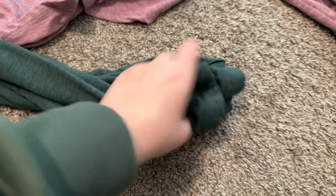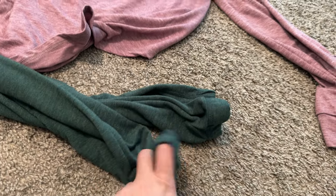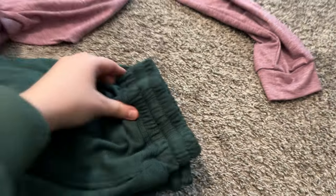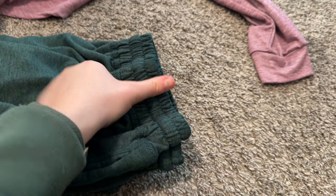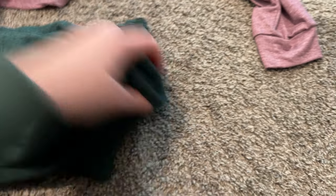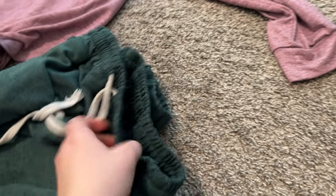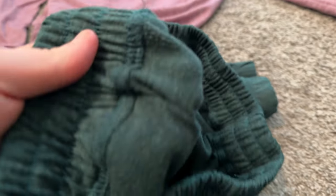The pants have stretchy ankles around them, which is very nice, and then they have a thicker waistband. I want to say I have a pretty normal hand size but it's about the size of my thumb. And then you do have drawstrings as well.